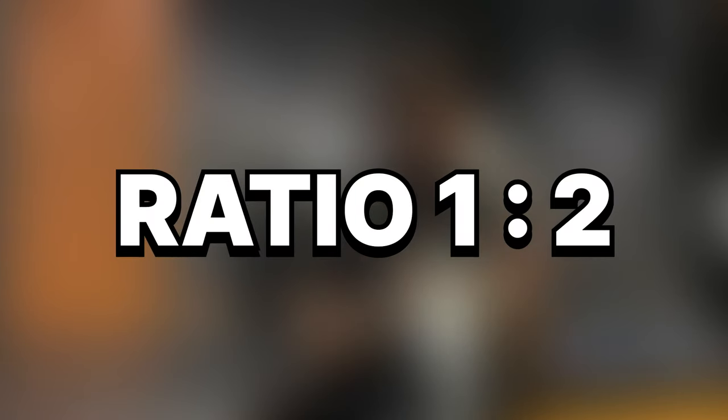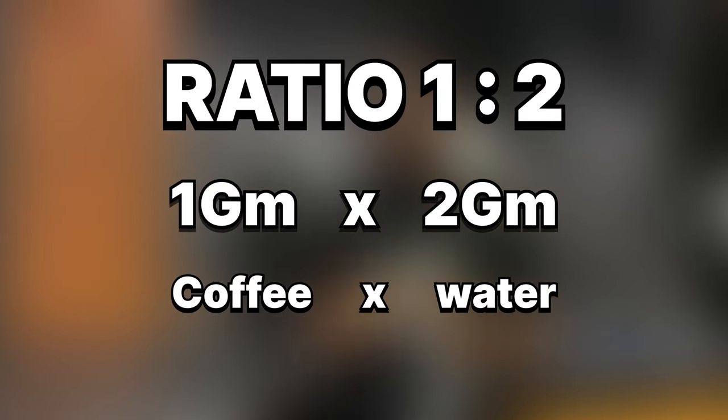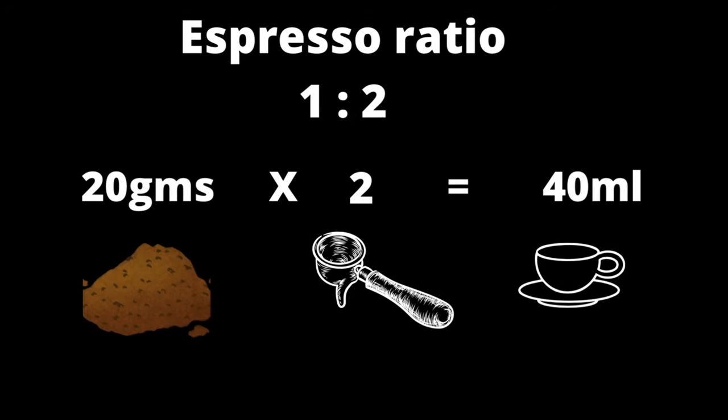Take for instance, if you come across a ratio of 1 to 2, this means you'll need 1 gram of ground coffee and you'll multiply it by 2 grams of water so that you can get your yield out. We'll start with the basic one, which is the espresso coffee brew ratio. It's a 1 to 2 — this is the standard brew ratio for espresso. Each 1 gram of ground coffee beans is equivalent to 2 grams of water.